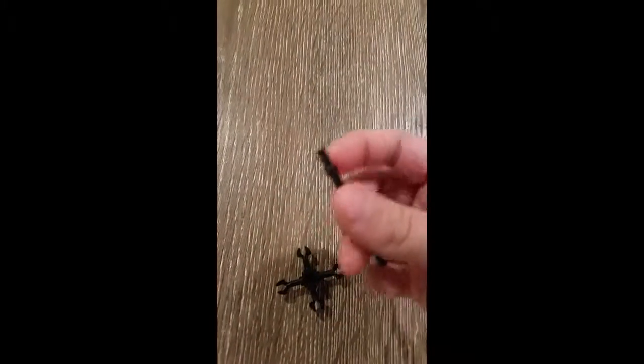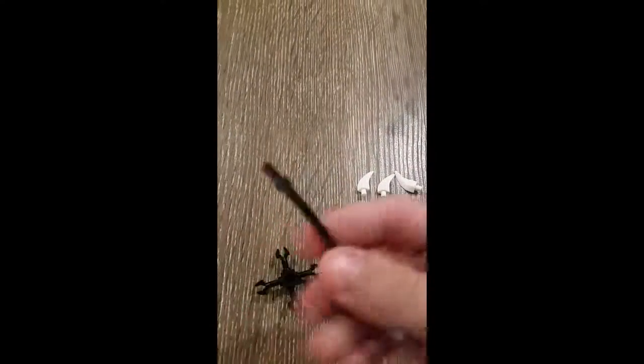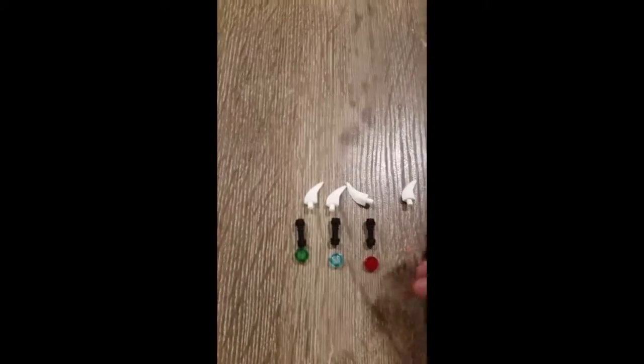Then flip it over and get a black stick like that. You can get these easily in the Yoda's Jedi Starfighter set — pop that in.